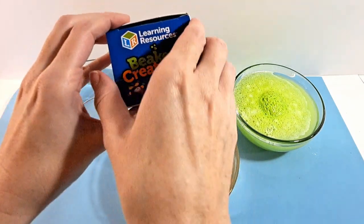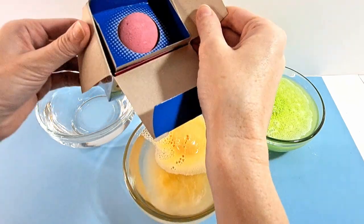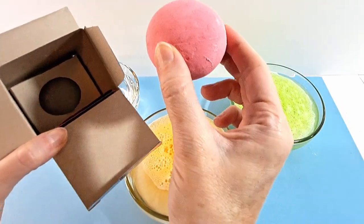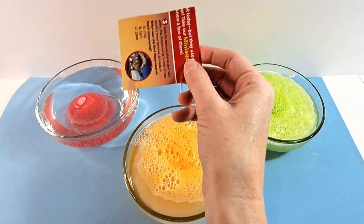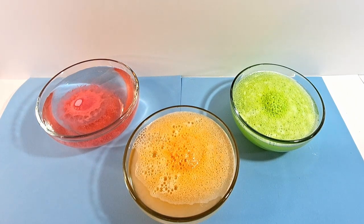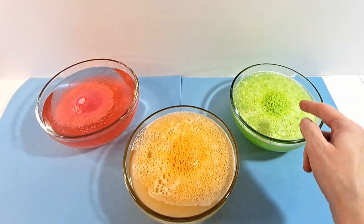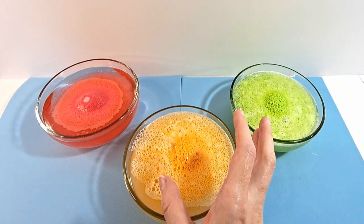And then we've got this one, our last one for today. Let's see what it is. It's pink, but this is really red — so it's going to show up red and you'll see that. And it also came with its quiz.